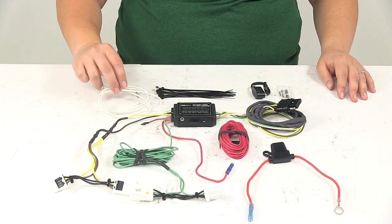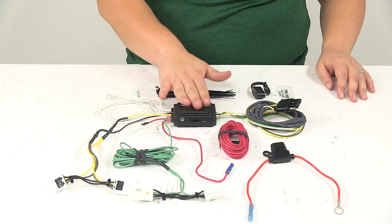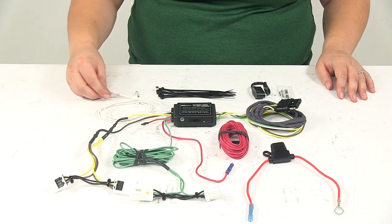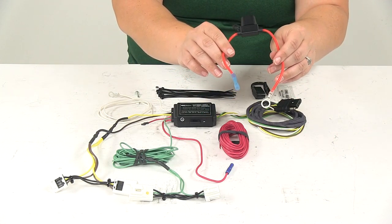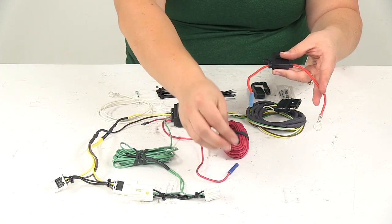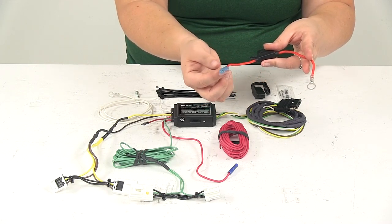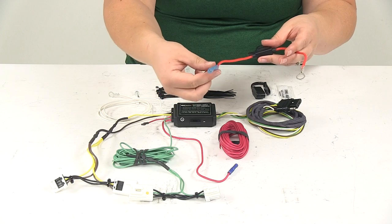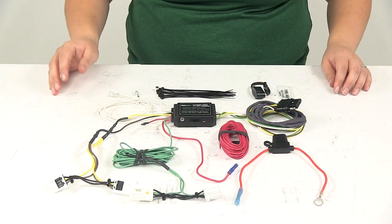We also have a good length of ground wire with the ring terminal already installed. That is a nice thing that Hopkins provides — all the connectors are already installed. Our fuse holder has the ring terminal on one side and a butt connector on the other, and our power wire even has a butt connector installed. This one is a heat shrink style butt connector, so you just need to apply a little bit of heat from a heat gun or a lighter. Just be very careful not to scorch or burn the wire. That'll shrink down and provide a water-tight seal for that connection.